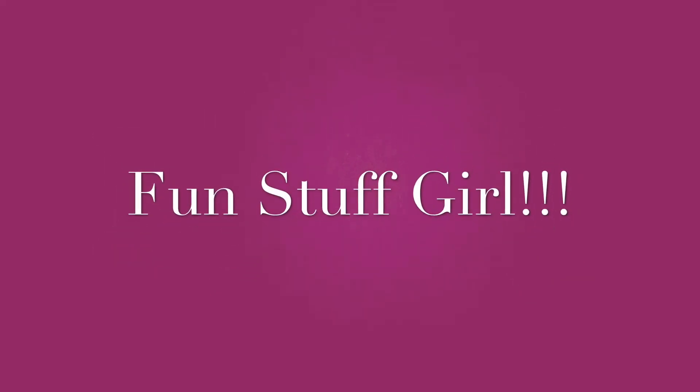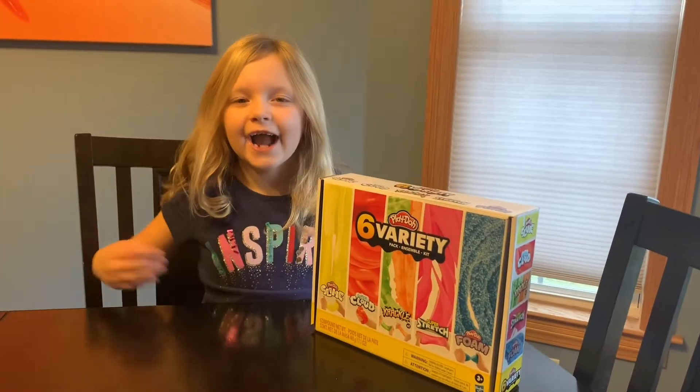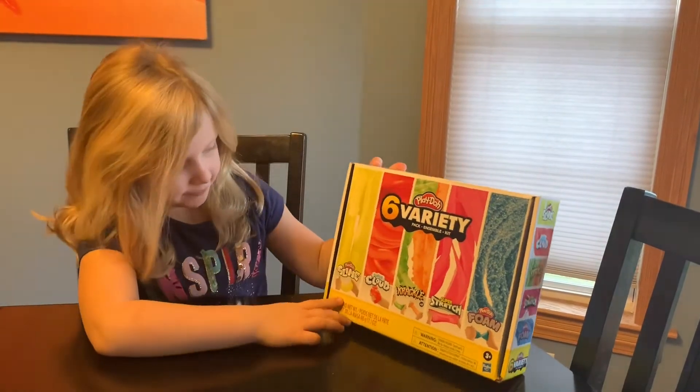This is the fun stuff! She does everything fun. Hi guys, today I'm playing with slimes and it's Play-Doh brand. I'll tell you all the ones that we've got.